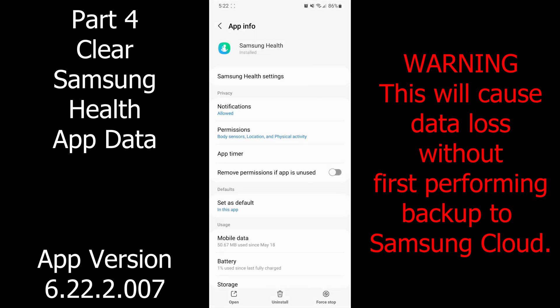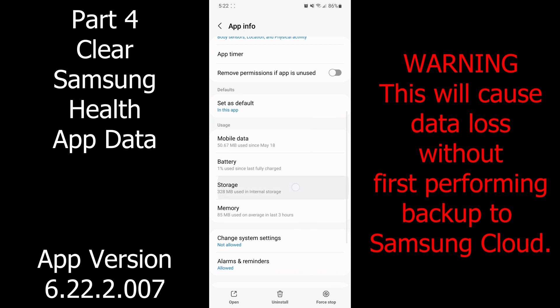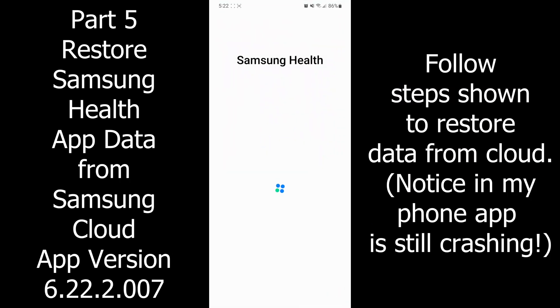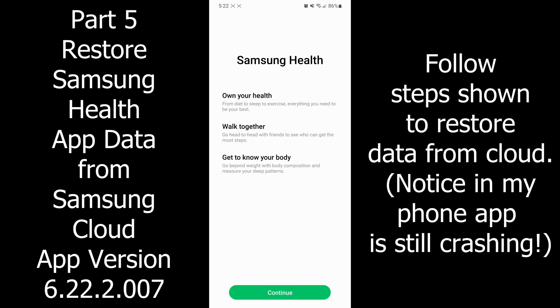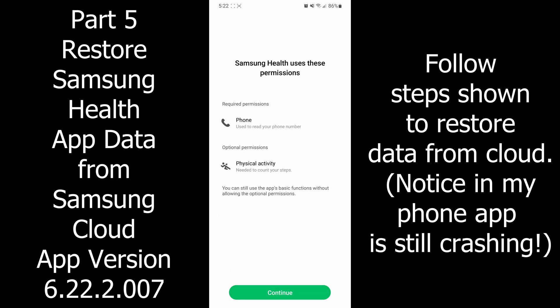Touch and hold and go into the eye again. Now we're looking for Storage — you can clear cache and clear data. Do that cloud backup first, because it has to restore everything from the cloud. Hit Continue.